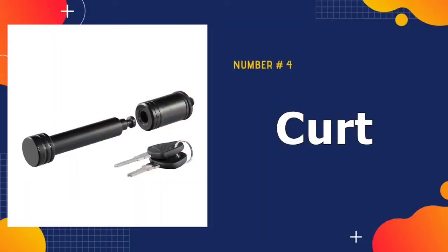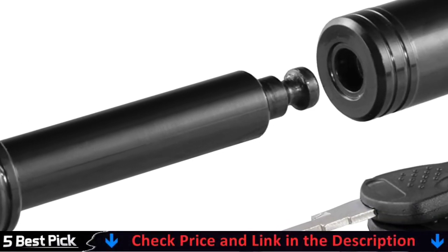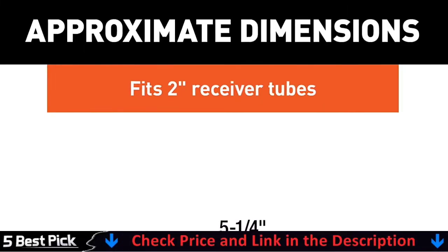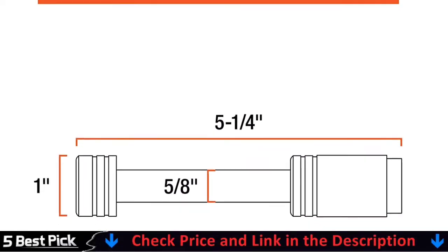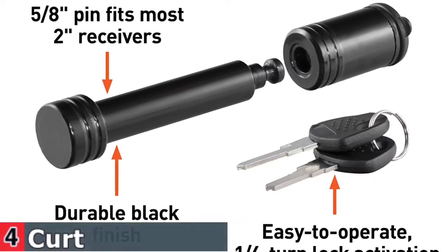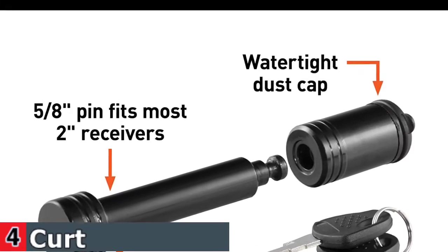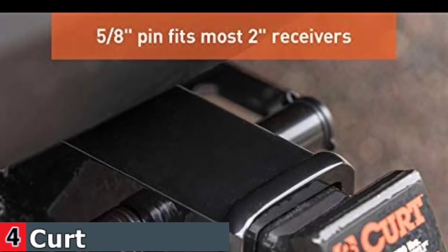Number 4 in our best hitch lock for trailers list is Curt 5/8-inch pin trailer hitch lock. The Curt 5/8-inch pin trailer hitch lock has a reinforced carbon steel body that makes it an ideal theft deterrent. Its black powder coat and watertight keyhole dust cap are weather-resistant for almost any condition. The Curt pin hitch's locking head can be unlocked with a quarter turn of the key for easy access, making it one of the best trailer hitch lock options. And because it installs into a vehicle's receiver, there's minimal risk of this lock being thwarted by bolt cutters. The Curt 5/8-inch pin trailer hitch lock can keep your camper or travel trailer safely secured for parking overnight.